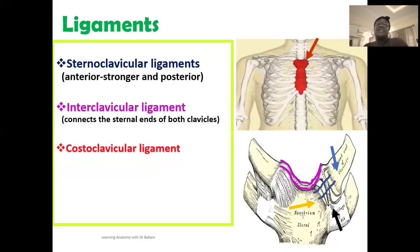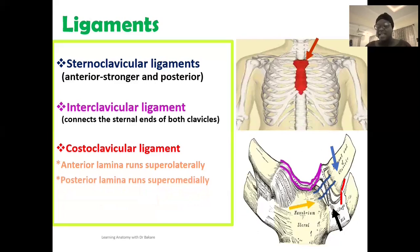The costoclavicular ligament runs from the clavicle to the costal cartilage and has two laminae. The anterior lamina runs superolaterally, while the posterior lamina runs superomedially, creating a cone-shaped configuration. What it does is prevent excessive superior clavicular displacement, holding the clavicle in place and preventing it from displacing superiorly.